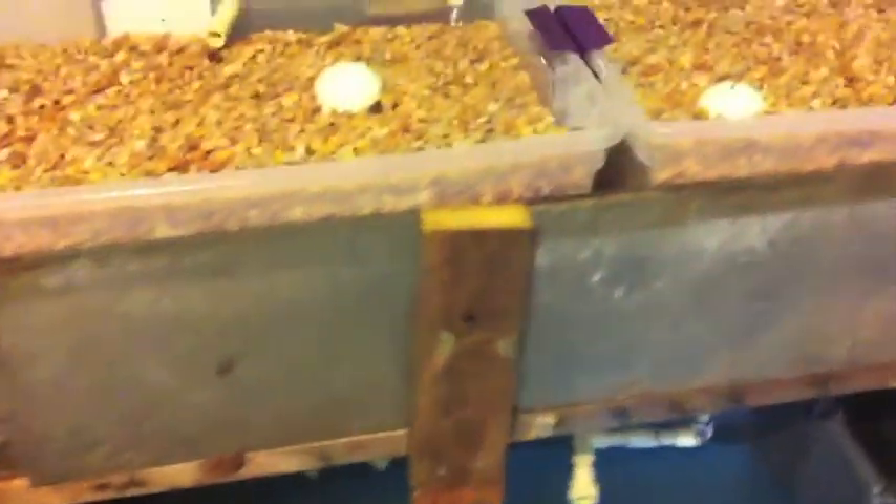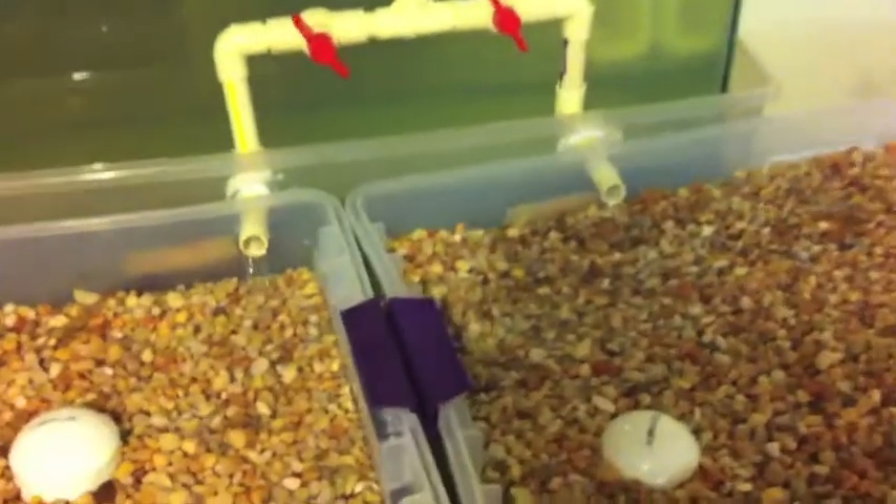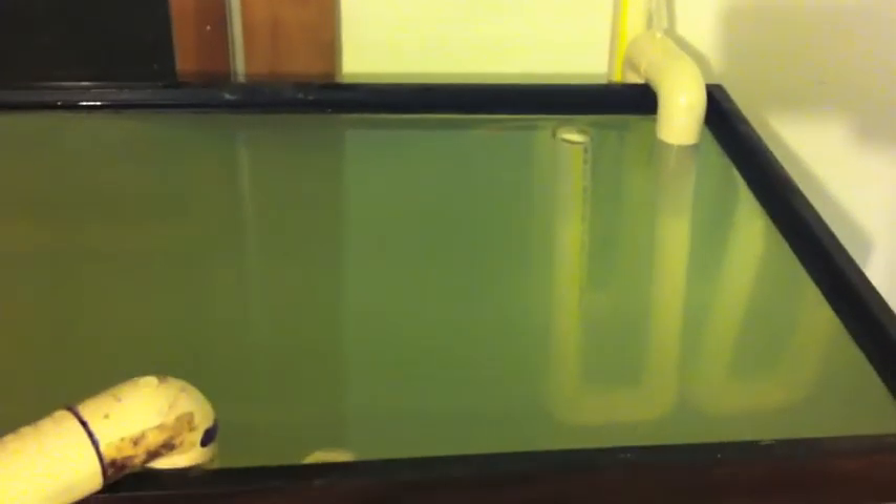There it stops, and the cycle continues — it will fill back up. Meanwhile my tank is not overflowing because the other siphon kicks in as soon as the water reaches the top of that pipe.